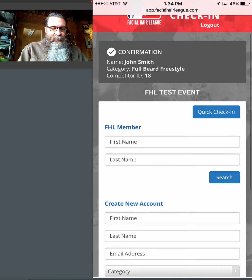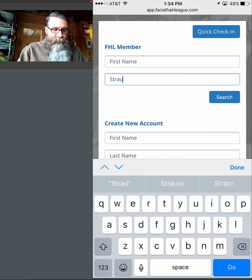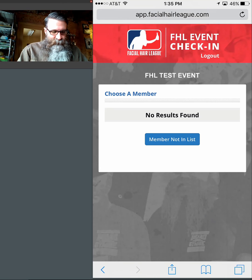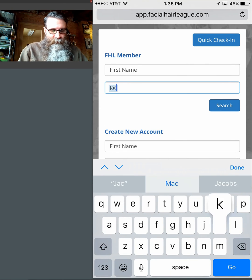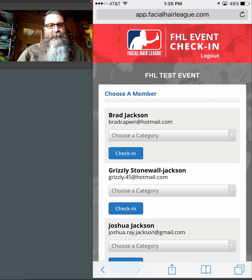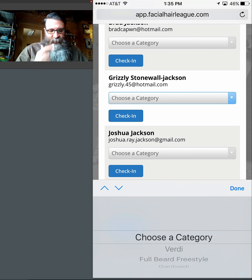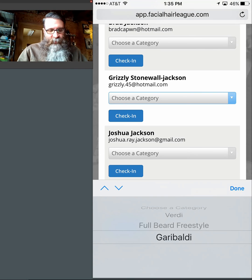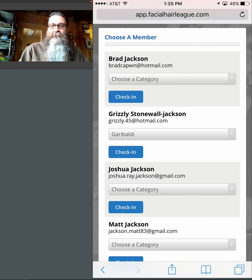If someone says they are an FHL member, you're going to search by last name only — do not search by first name. The reason is there's probably 200 people named John in the system, so the first name is irrelevant. I'll type in Strauss and hit submit — well, everyone named Strauss is apparently already registered, so let me pick Jackson. The system goes back into the database and comes back with a list of everybody with the last name Jackson. Then you ask for their first name — it's Grizzly. I'll select Grizzly and put him in Garibaldi. He's already registered to be checked in to Garibaldi.